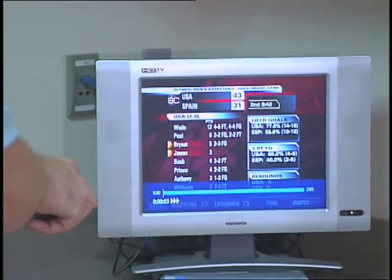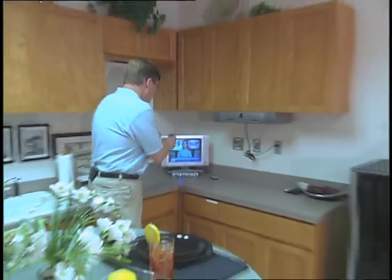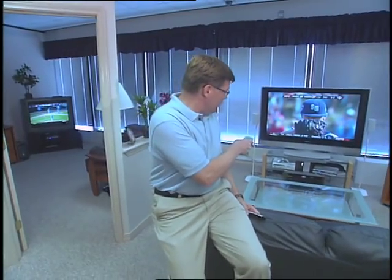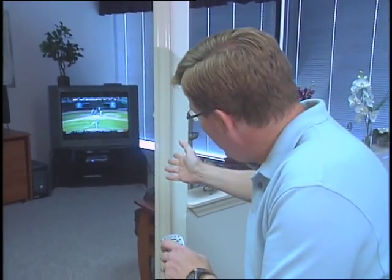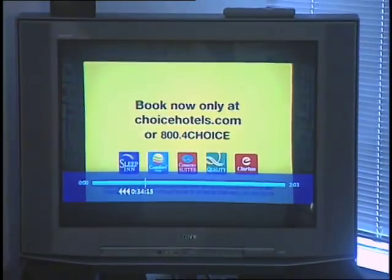I'm going to go ahead and fast forward using one of the four fast forward speeds and just get to the very beginning of the game right by the introductions. So this TV is now playing back this game right at the introduction spot. Meanwhile, elsewhere in the same house, we've got that same game running at different points on two other different TVs. First, we've got the one in the living room still paused on that particular shot. And in the study, we have the ability to go in and see the game farther along and rewind from there. So we're doing different functionality, different spots of the same program, all at the same time in different rooms of our house.